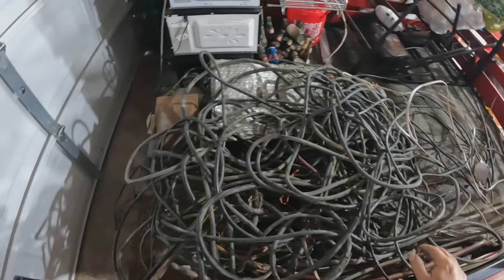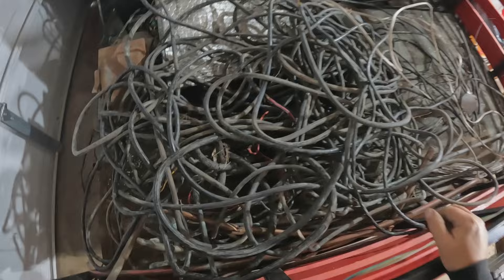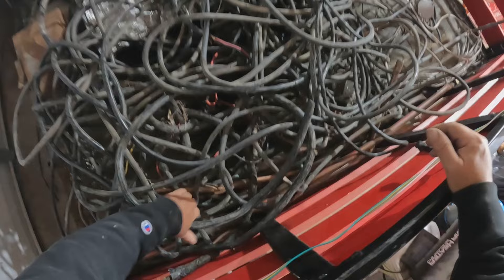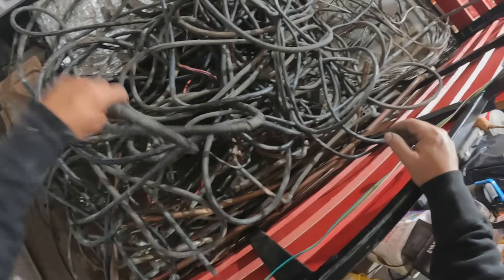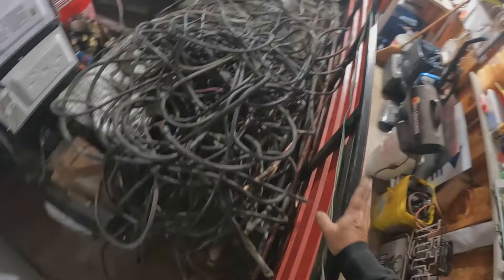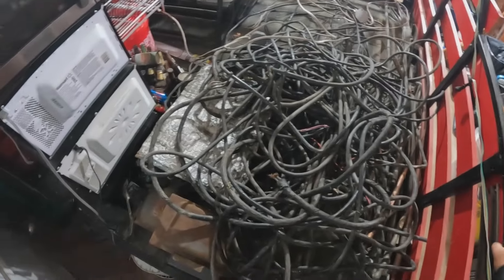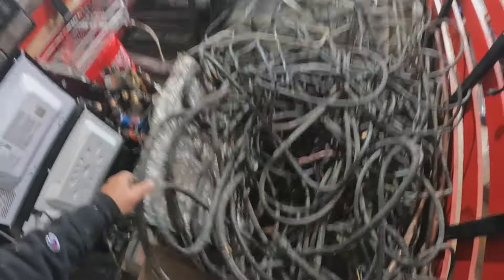So now what I need to do is get in here with the cable cutter and cut all this cable up. Also under here is a bunch of copper tubing — water pipe stuff. We ain't gonna make a lot on it because he could just take it in himself, but I told him I'd buy it. Then he had these radiators.